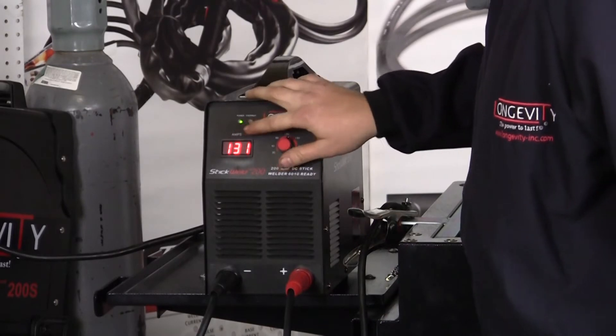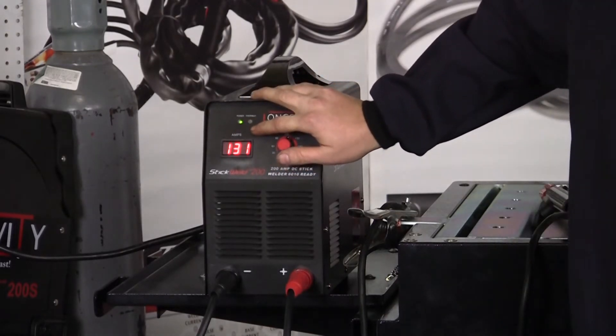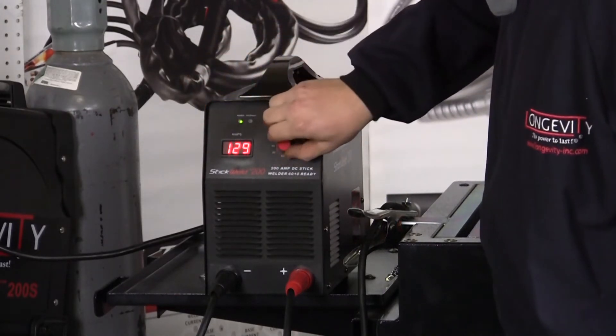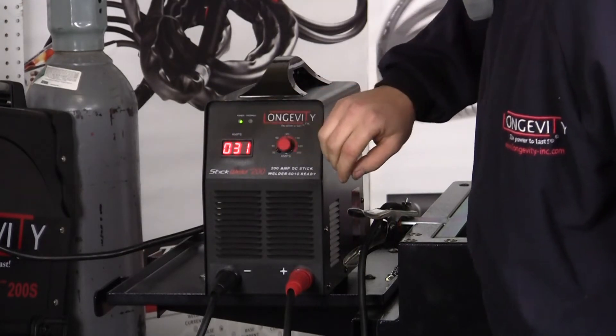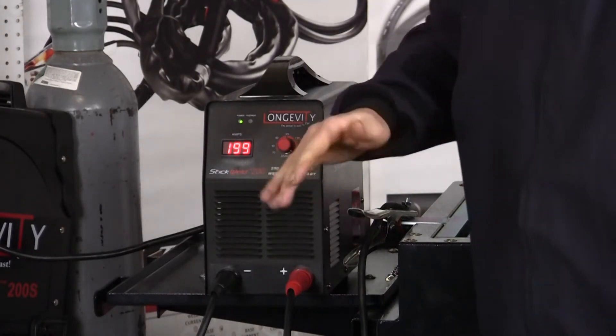Up front we have two lights: a power light and an overheat light. If you happen to hit your duty cycle, the overheat light will come on and the machine will shut down. You have a digital display that reads out the amperage. This machine runs from 30 all the way up to 200, plus or minus 2%.